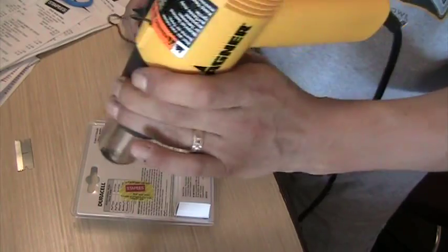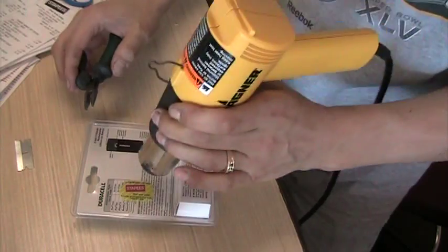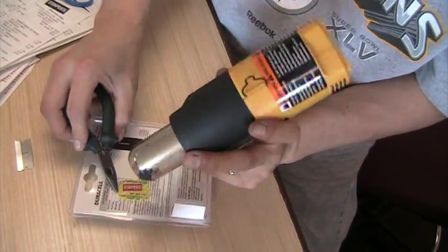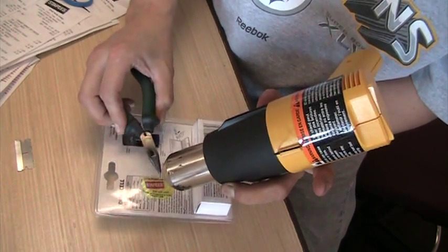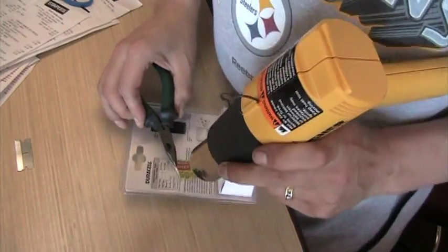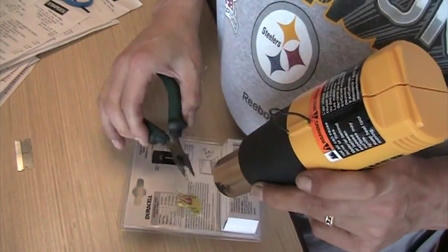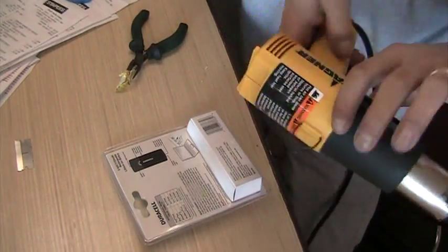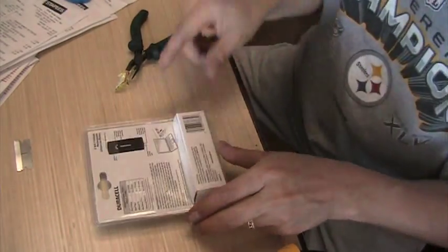Let's warm this up and get this ugly nasty thing off of here. Just like when you're working with electronics, you want to use a swirling motion to get the heat evenly distributed. Don't want to warp your plastic. This one is not coming off as well as they come off of cardboard, but at least it's pretty much off of there.